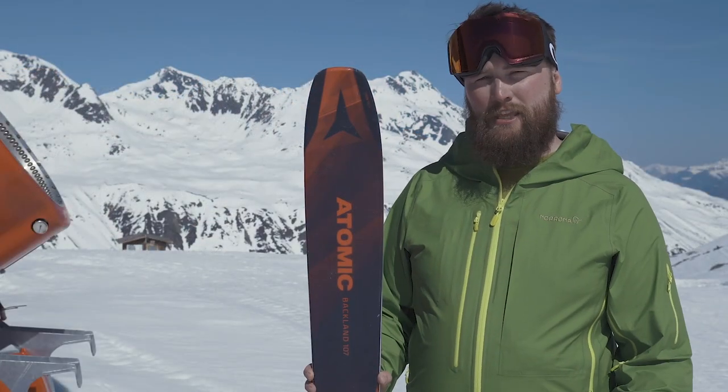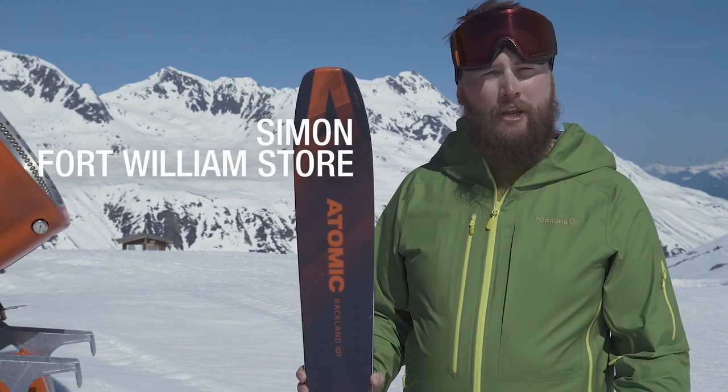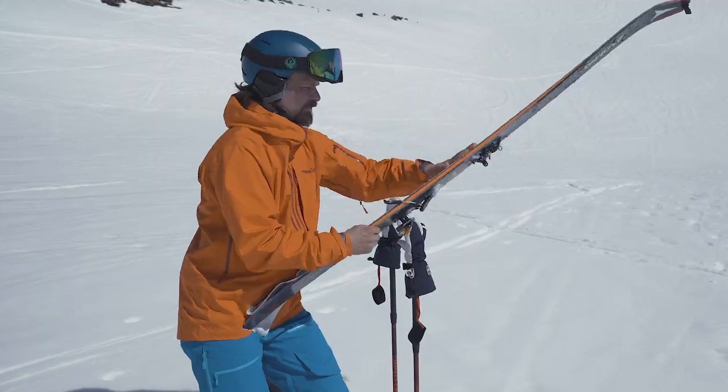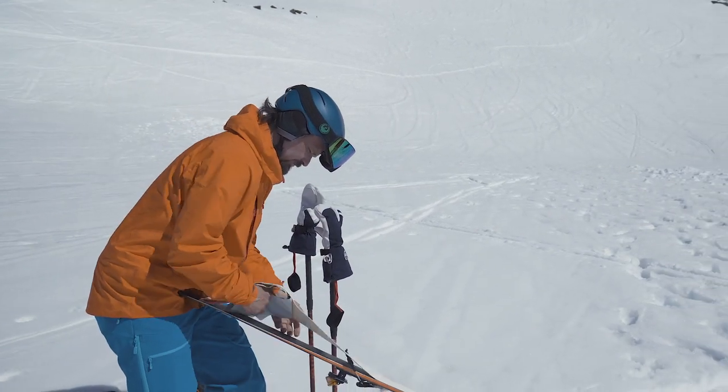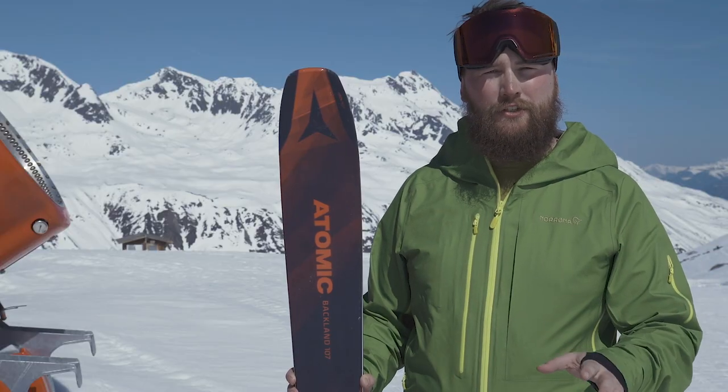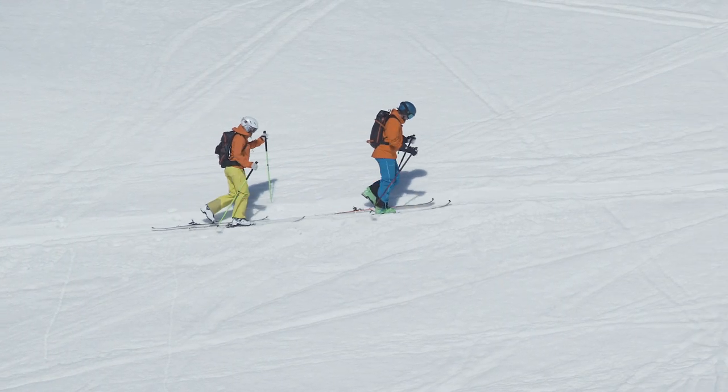A real favourite for me this week has been the Atomic Backland 107. It's been hard to get a hold of it — everybody's been fighting over it. Going uphill it's incredibly lightweight, and then at the top I found that the Horizon Tech gives great flotation in soft snow and really opens up the whole mountain for you.